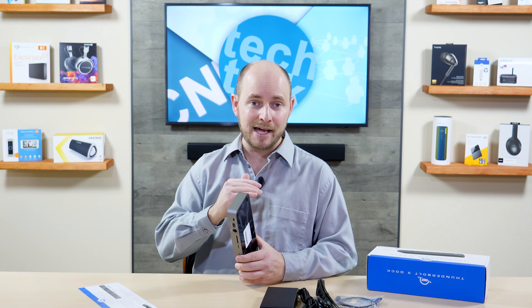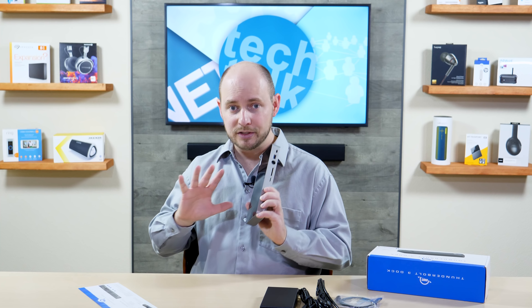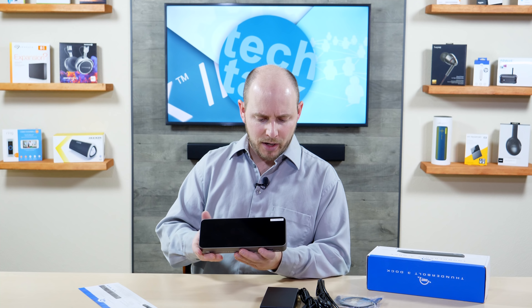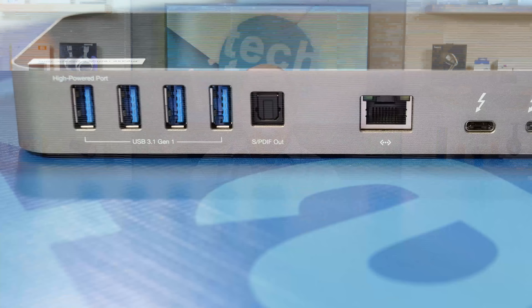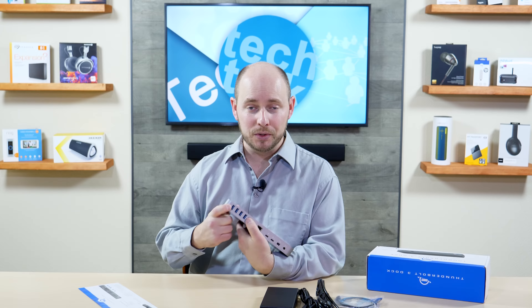PLC Network here with another unboxing, this time coming from the company OWC, also known as Otherworld Computing. What we have today is pretty cool — this is the Thunderbolt 3 dock, and not only that, it is a 14-port Thunderbolt 3 dock. It does a whole lot of stuff, so if you have a MacBook or a Windows PC, or anything else with a Thunderbolt 3 port, this thing can open up so much potential out of one little cable.